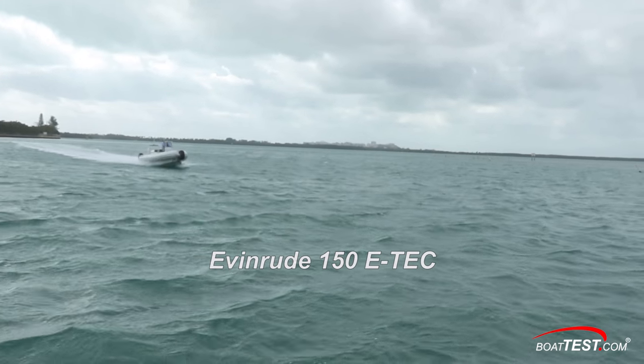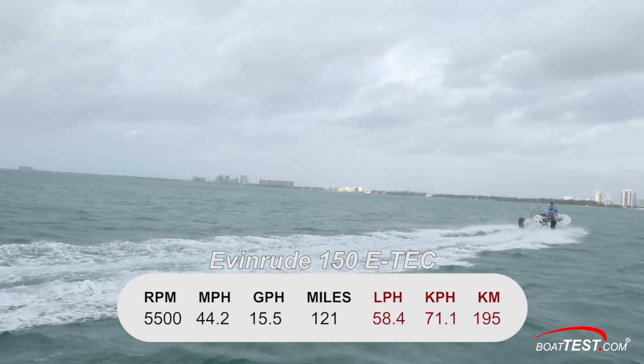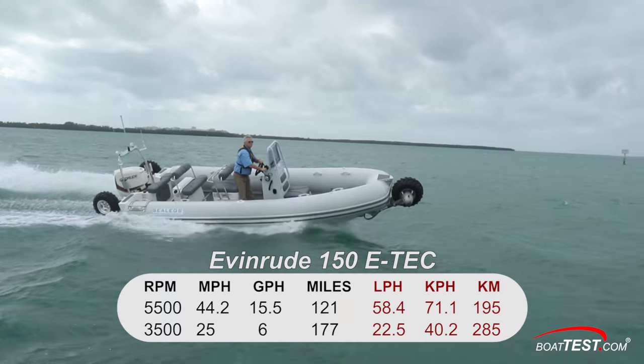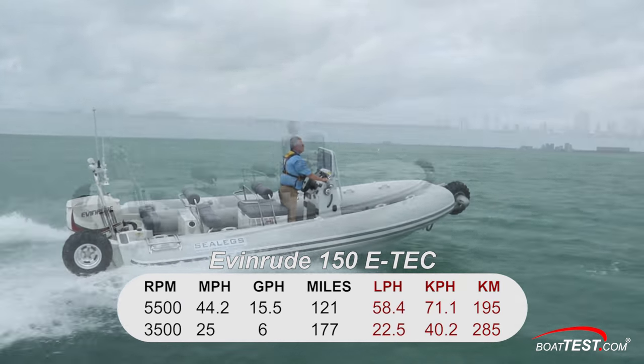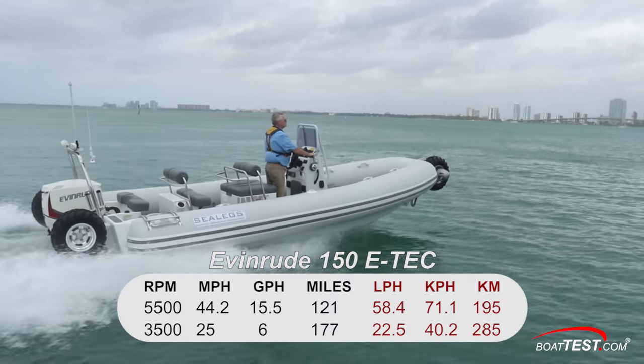With the Evinrude 150 E-TEC run up to full speed at 5,500 RPM, we were cruising along at 42.2 miles per hour. Best cruise seems to come in at 3,500 RPM and 25 miles per hour. That speed produced a fuel burn of 6 gallons per hour, allowing the Sealex to keep running for 177 miles while still holding back a 10% reserve.